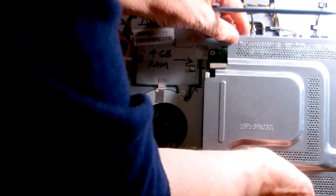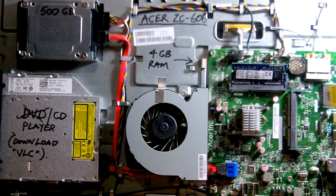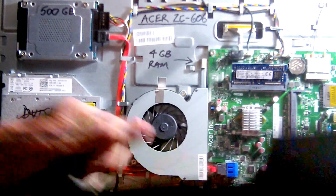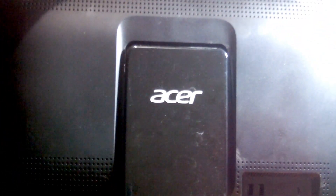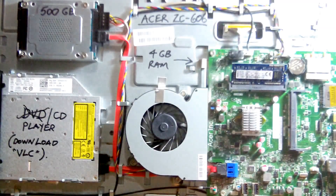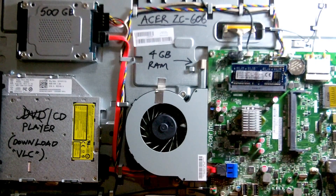This cover — I removed it — that went over there over the motherboard. I'll just show you the back. This is the rear cover that I removed. That's the rear cover, and I just undid the screws and took it off.